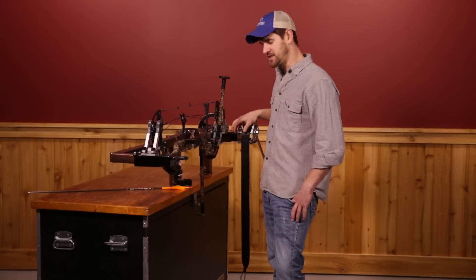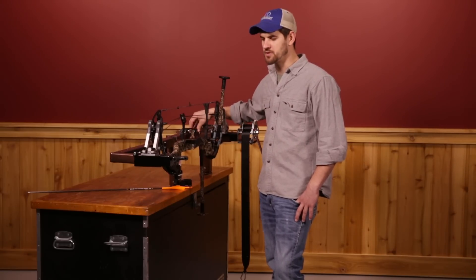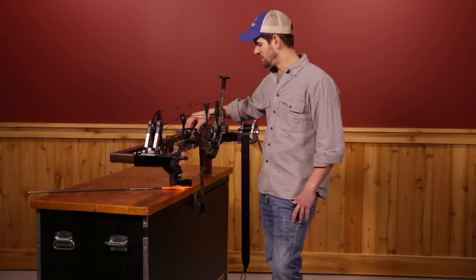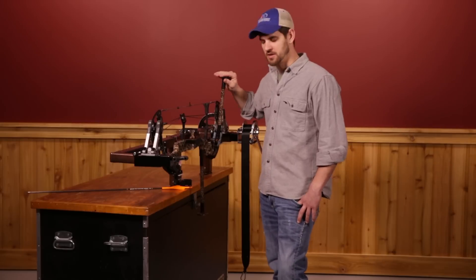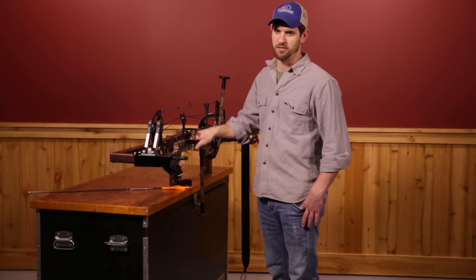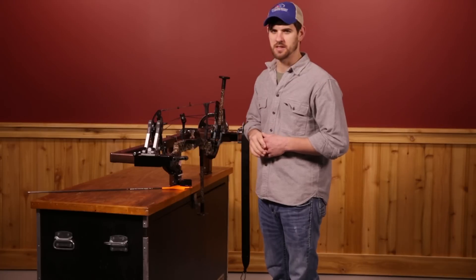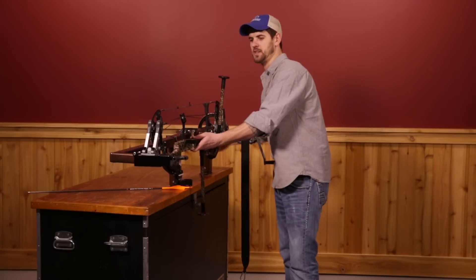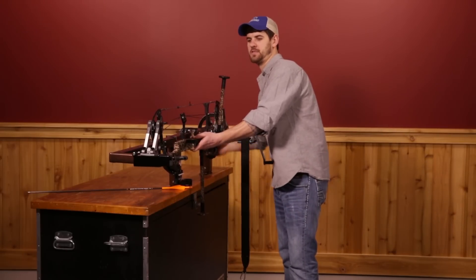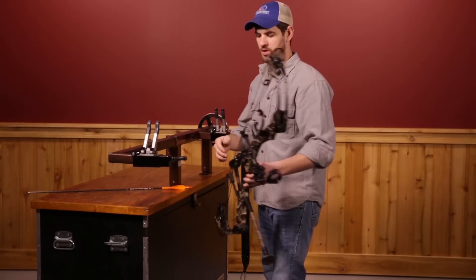This is an accessory that mounts on to the Last Chance EasyPress — mounts on any model of the EasyPress. This happens to be the Ultimate EasyPress. As you can see, this Matthews Chill X I have already in the press. I just made a few adjustments to the timing. I want to get a feel for whether or not I actually have this on at this point, so I'm going to hook it in here. This bow tuner actually works similar to the draw boards that have been around for a really long time.